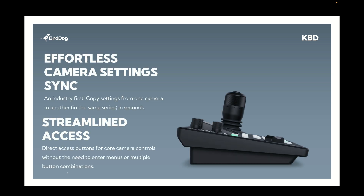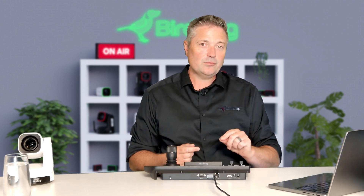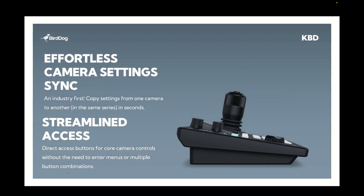Another great feature within the controller is the ability to synchronize between cameras. If you've got one camera looking great — say for example an X1 Ultra — and you've got another X1 Ultra or another product within the same family, you can easily copy and paste those settings just by holding down the shift button and selecting the target camera. It means that once you've got one camera set up looking great, you can convert that very easily to all of your other cameras and then you're only down to the fine tuning of those cameras individually.